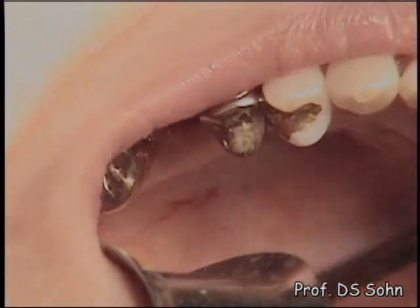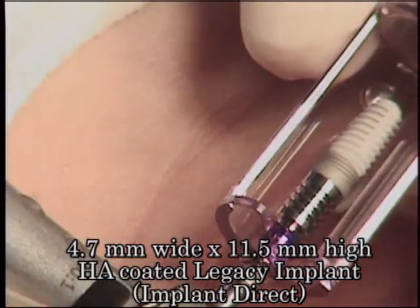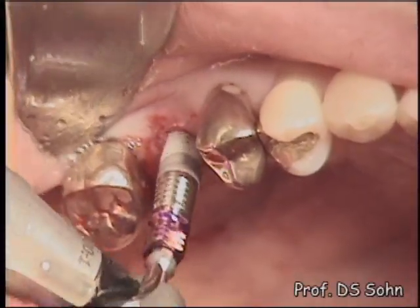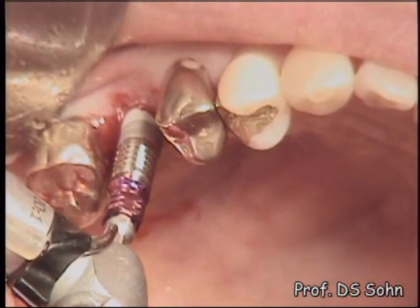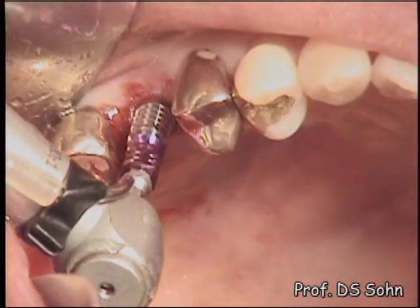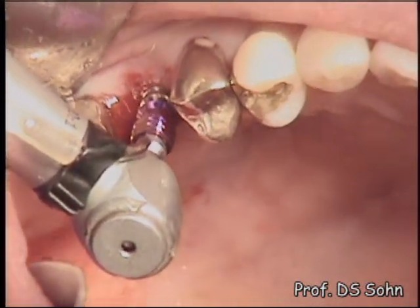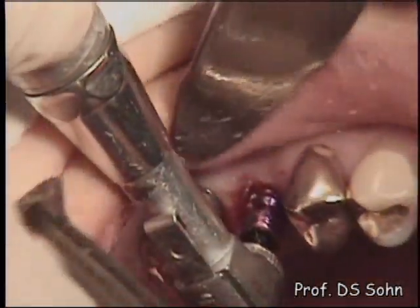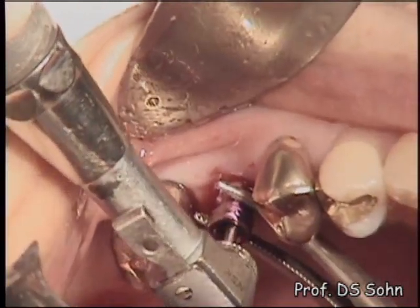A 4.7mm wide, 11.5mm high HA-coated implant was inserted, but the initial stability was not good due to poor bone density, even though an undersized osteotomy was performed. So this implant was removed.